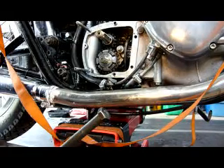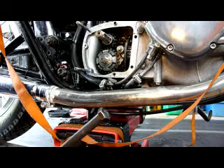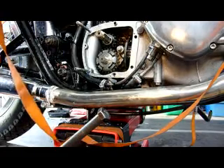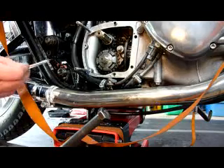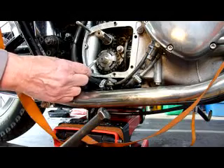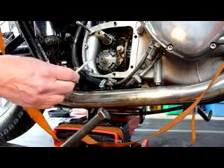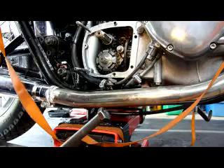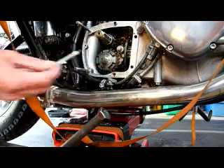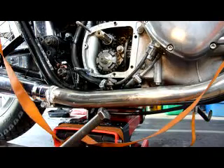Today I'm going to disassemble the gearbox components. At the moment it's in first gear because this dog is next, but I need it in neutral in order to get the forks off, so I need to turn the camwell.